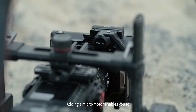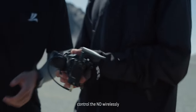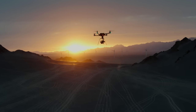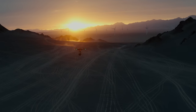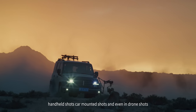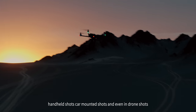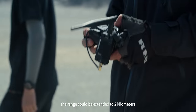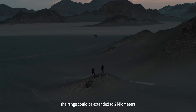Adding a micromotor enables you to control the ND wirelessly without a remote control handle or any nucleus hand units. You can use it for handheld shots, car mounted shots, and even drone shots. The regular wireless control range is 100 meters, and with the amplifier, the range can be extended to 2 kilometers.